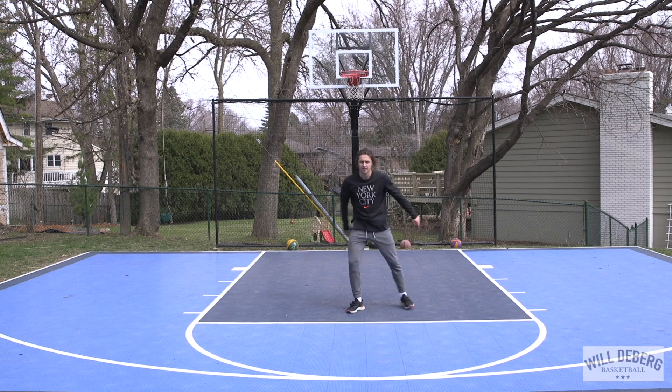For our new form shooting drill, Andres has a little chair — you can use a stool, a chair, whatever you have. He's going to be seated right in front of the hoop, and in one motion stand up, shoot, and hold his follow-through. This is a great drill to work on your balance and really engage your legs while shooting. Go for about 15 reps and take your time after every one — this should not be fast.